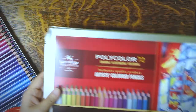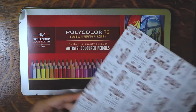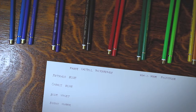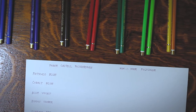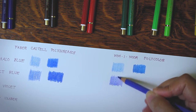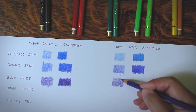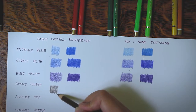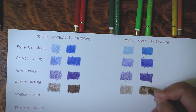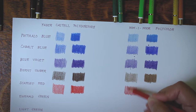In terms of lightfastness rankings, Koh-I-Noor discloses nothing in its packaging except that one word on the back of the tin that says 'lightfast.' You have to dig up a lightfastness chart in Google just to get a sense of how well Koh-I-Noor handles the fading issue. The chart I found dates back to 2017, so it's somewhat old. Assuming the chart is still accurate, 53 out of the 72 pencils are rated 3 or 4 stars — their highest lightfastness rankings — which is roughly 74% of the set, and that isn't bad at all. The colors with poor lightfastness are mostly the violets, pinks, and some yellows and oranges, which are problematic colors for other brands as well.